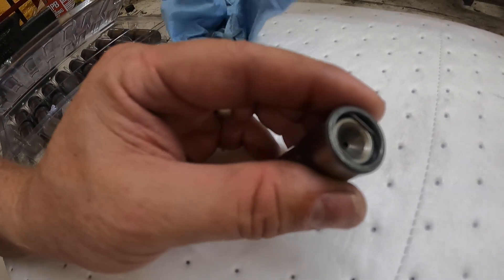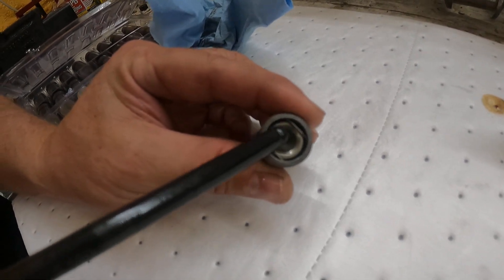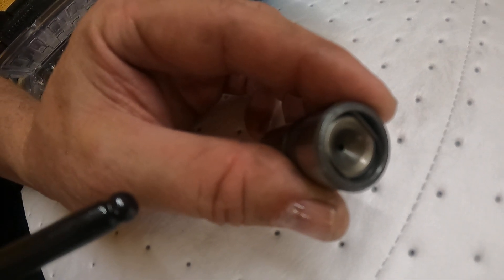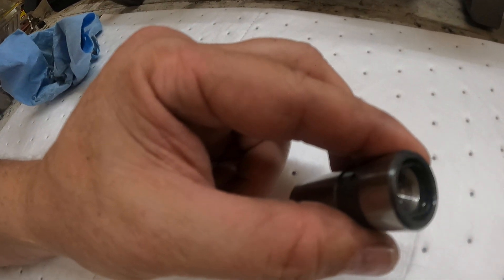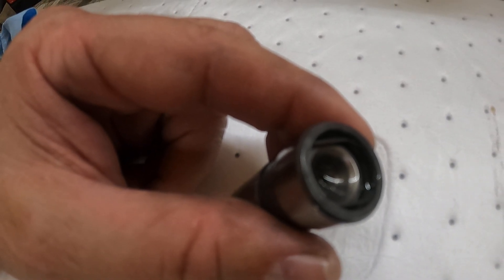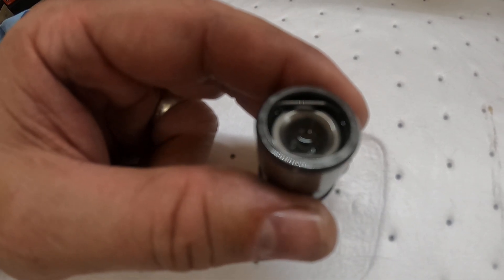This is what it should look like — you can see it's all the way up to the retainer. This one is collapsed and it's a failure waiting to happen. This thing's probably begging to come apart in the engine. This is what you saw when I did the compression test and my compression tester was bouncing all over the place.